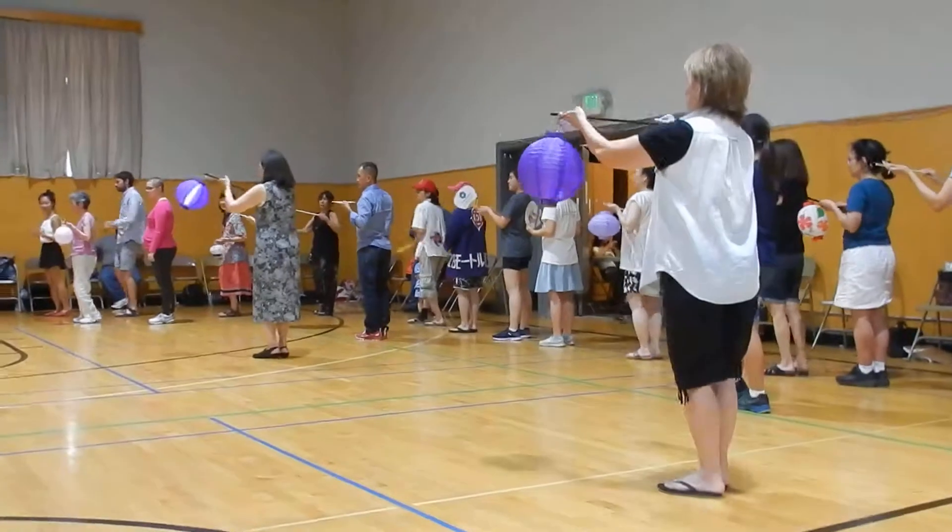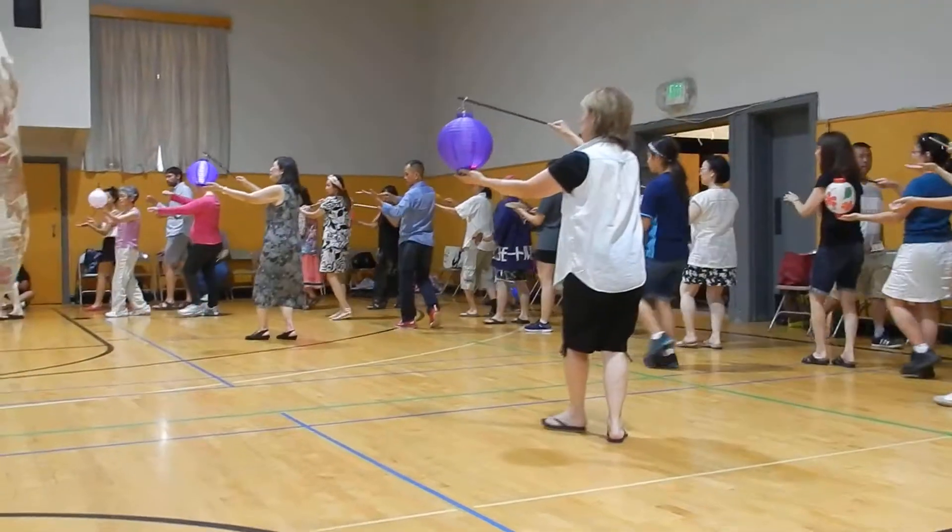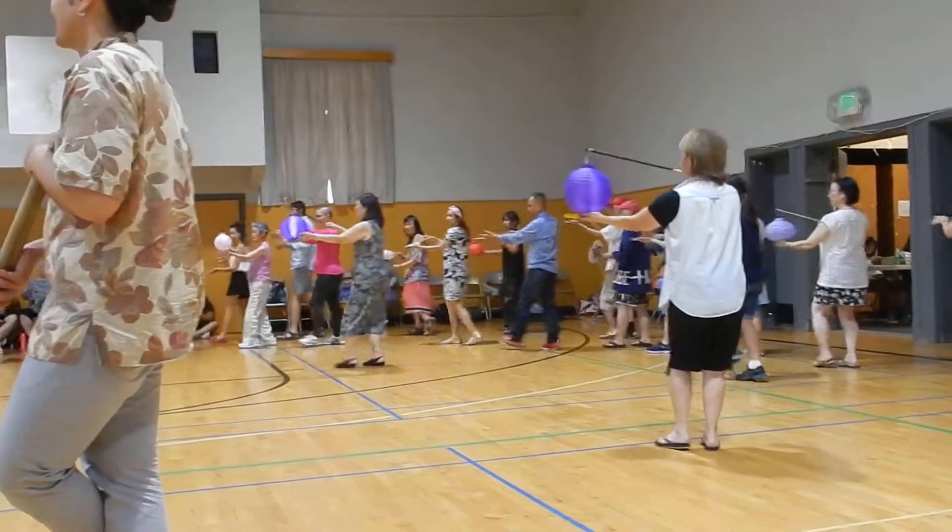Start over again. Right foot out and back. Left foot out and back. Walk four: one, two, three, four. Back four.